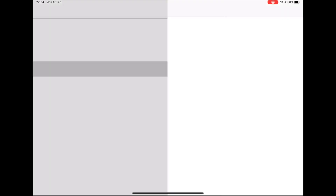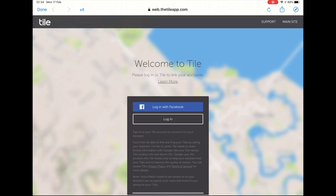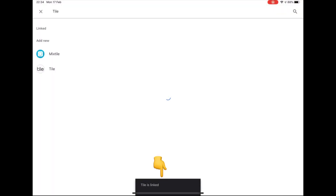If you created an account through Facebook, press 'Login with Facebook.' Otherwise, press 'Login.' You should now sign into your Tile account. A pop-up should appear saying 'Tile is linked.' And that's it — you should now be able to ask the Home Hub to find your device.